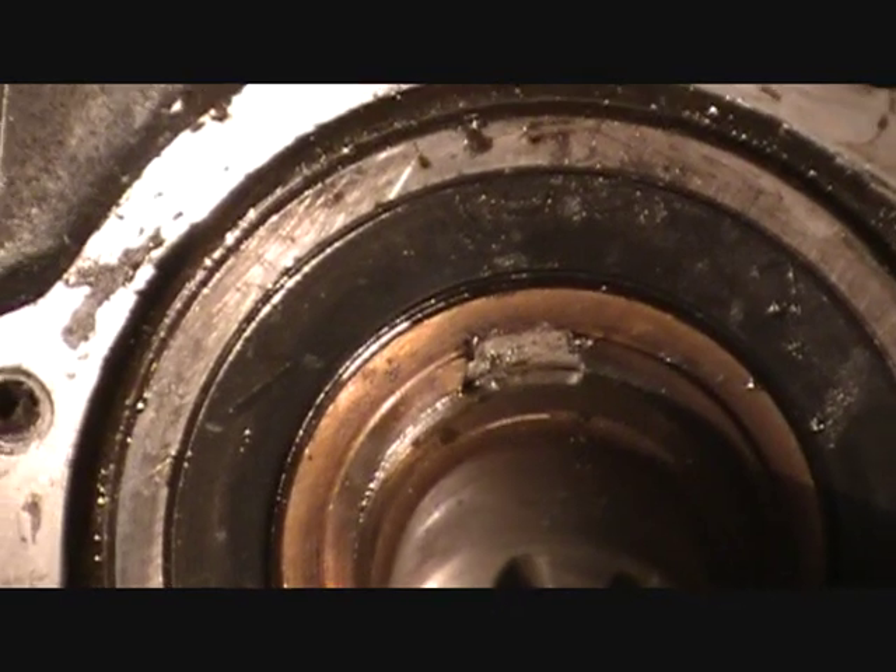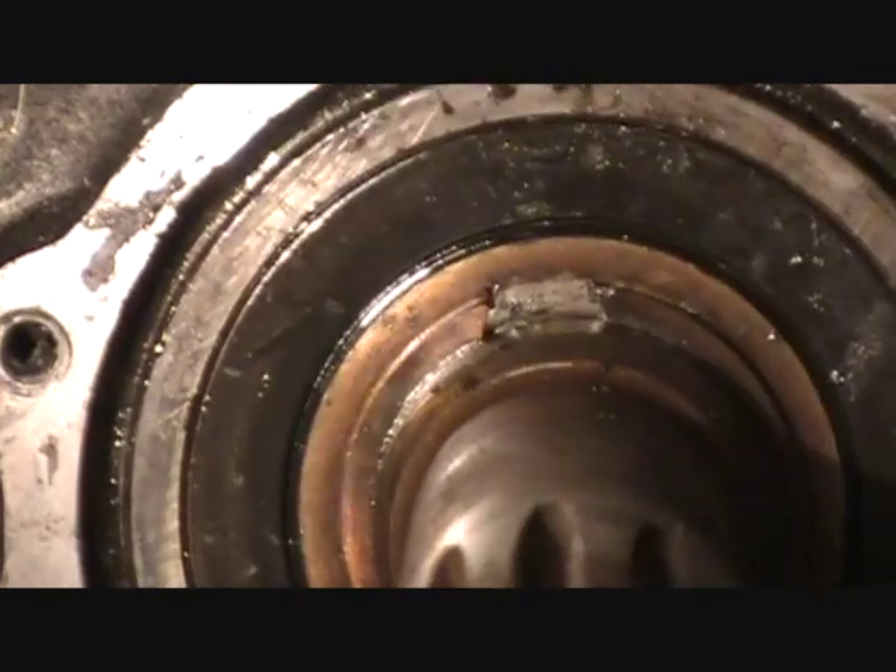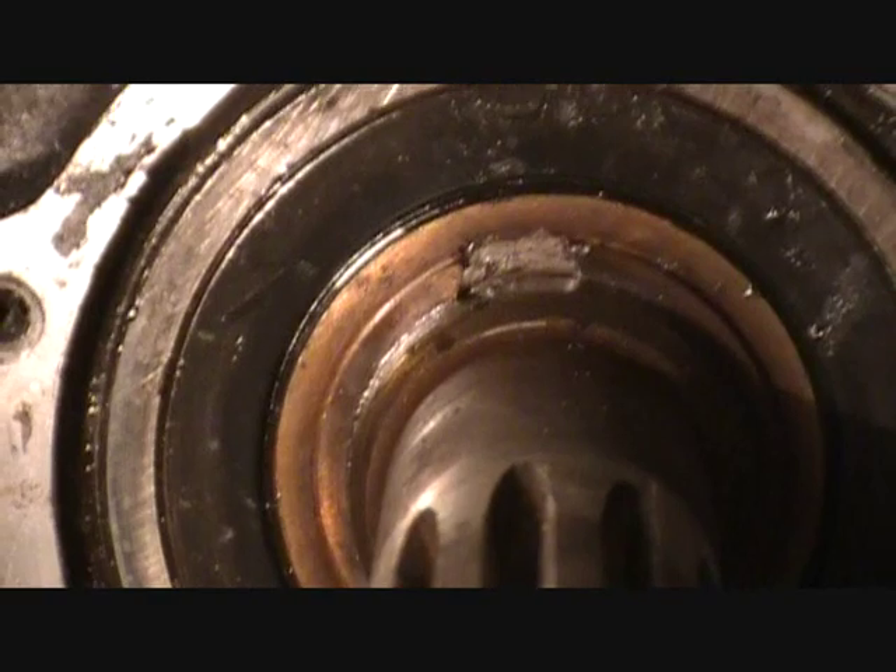This second snap ring wouldn't come out because the first one needed to be addressed before. So we've got to get some other pliers and finish the job and see if we can split the case.